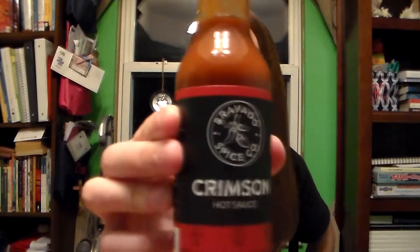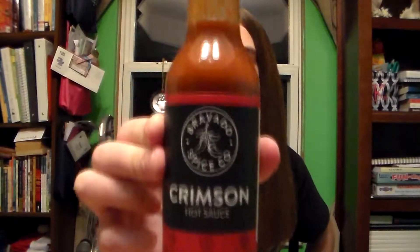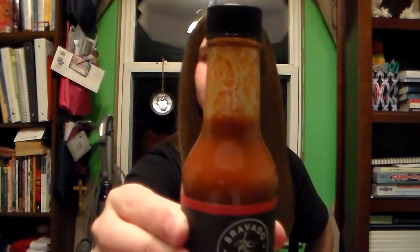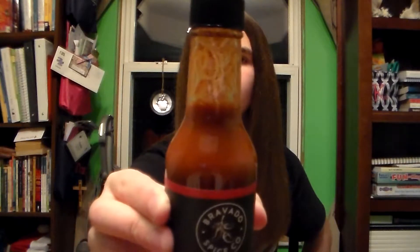Hello, my name is Red Rose. Thank you for joining me here tonight. Tonight we will be looking at Bravado Spice Jumping Use Crimson Hot Sauce. Take a good look at that color. This is the version 2, the smoother one without the seeds and the pulp.